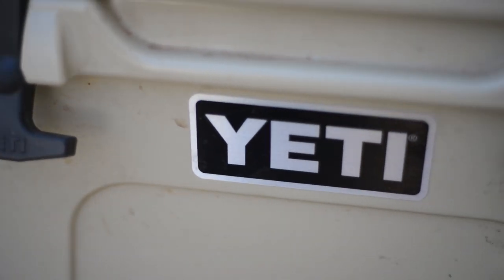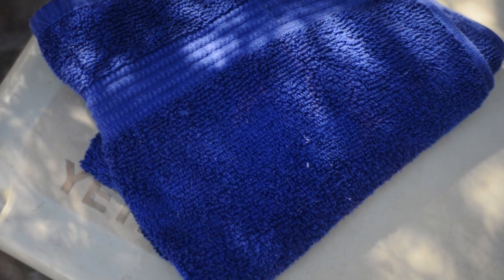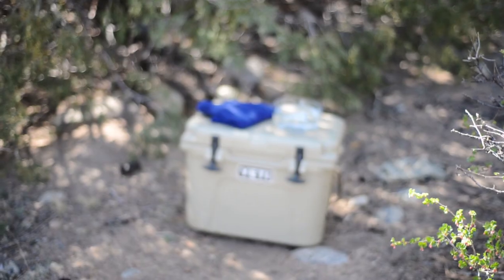For this cooler method you will need your cooler — we've got a little Yeti cooler — a rag large enough to fit over the top of the cooler, water, and some shade with a breeze.